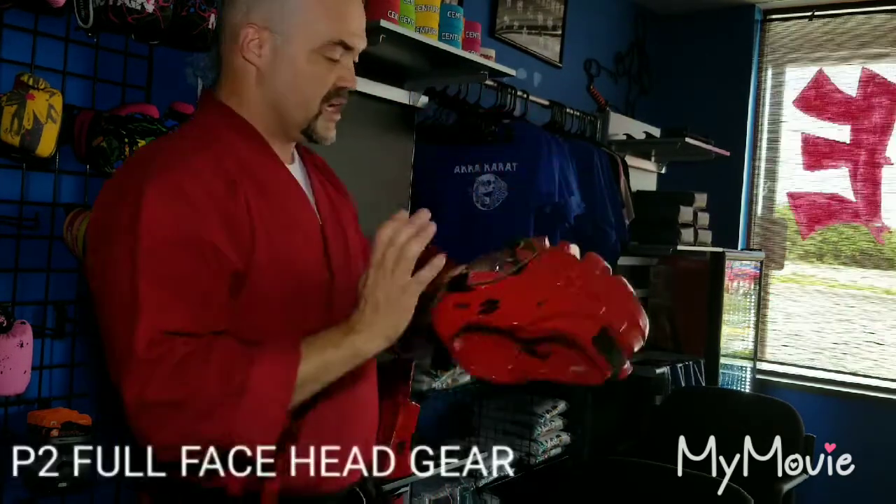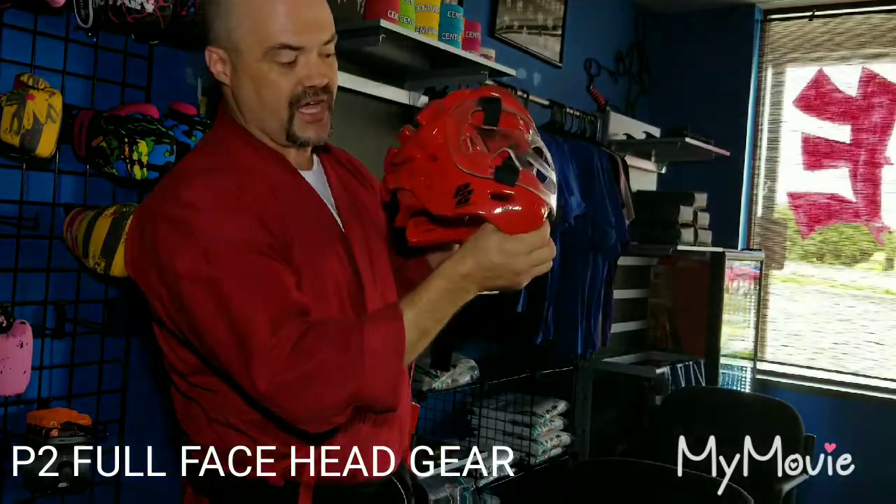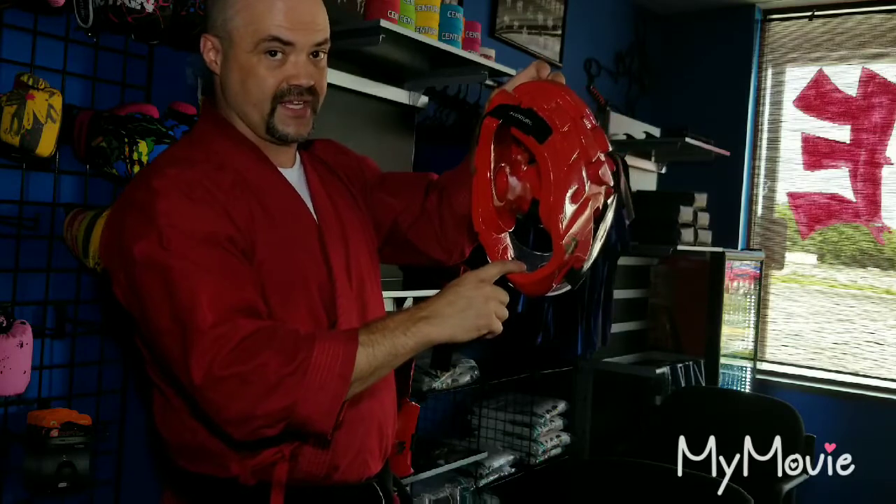So let's get into it. The first piece we're going to talk about is the headgear. This P2 headgear covers the whole head, covers up into the jaw line — you can see the jaw rests right in there comfortably. It also has a face shield, and for most tournaments kids are going to go into, if you're underneath the age of 17, you must wear this face shield.